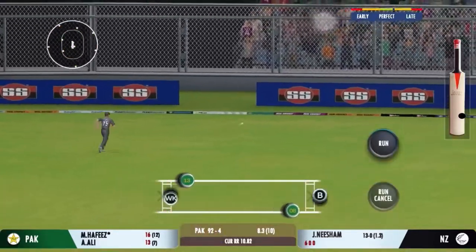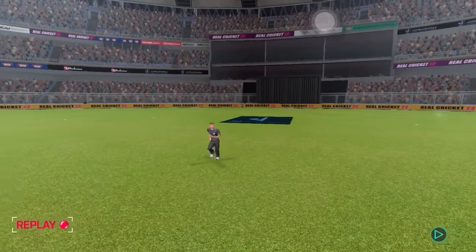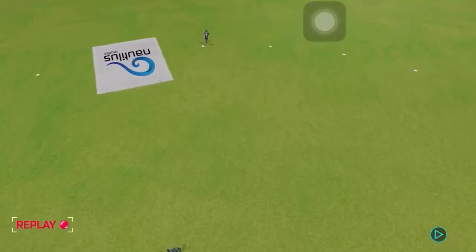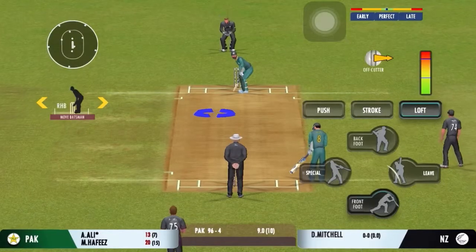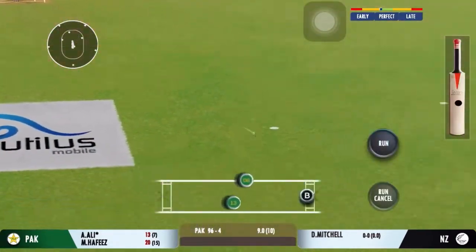That's the beauty — the batsman had to play at that one. That's gone for four, unlucky for the bowler. Lovely timing — ball hitting the sweet spot. Good shot for a single.